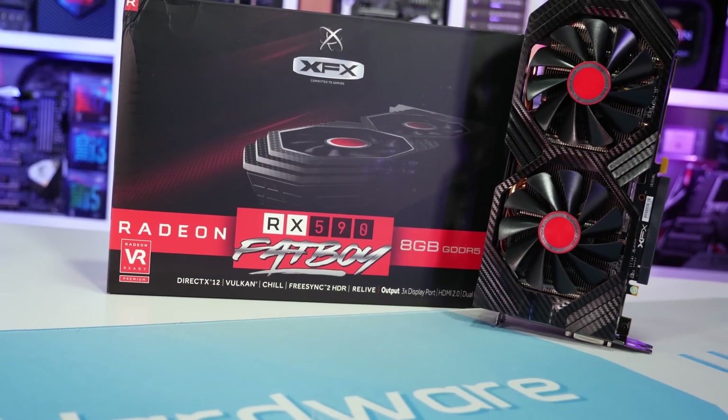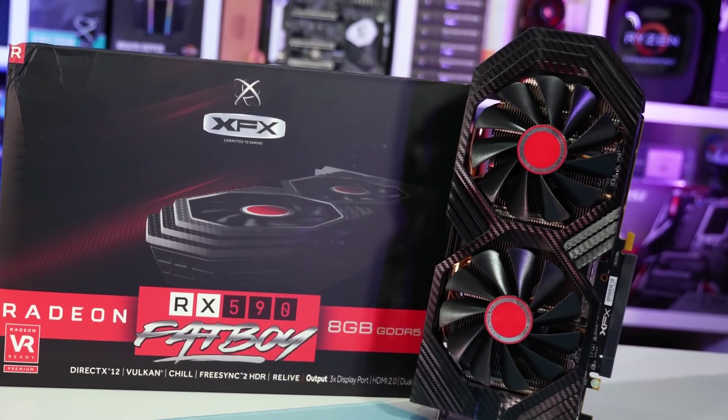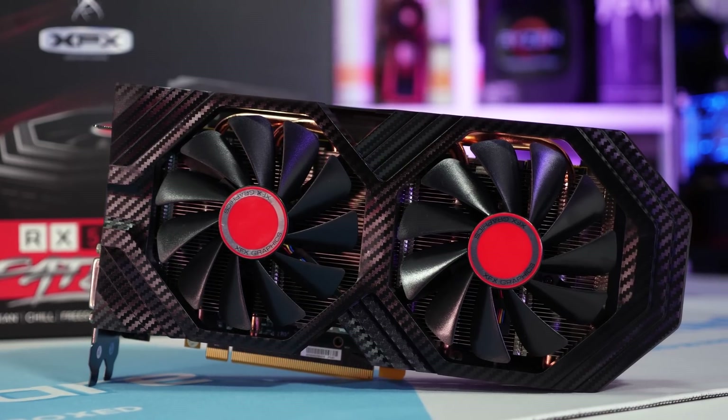This is a somewhat misleading statistic though, as most entry-level RX 580 models are clocked at 1380 to 1410 MHz, giving the new RX 590 a 10 to maybe 12% clock speed advantage.